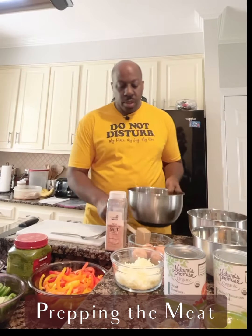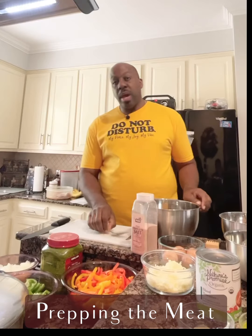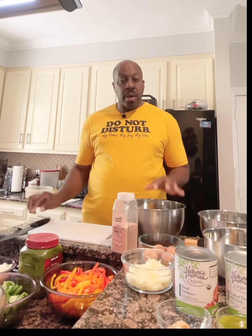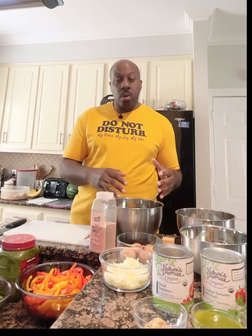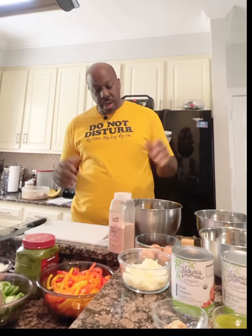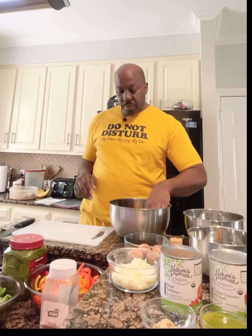I'm going to start with the chicken. As you know from my previous videos, you have to wash your chicken. The way I wash mine is with hot water and white vinegar — I put the vinegar first, then pour hot water on it, massage it, rinse it out twice, and then we have our chicken nice and clean and ready to go.